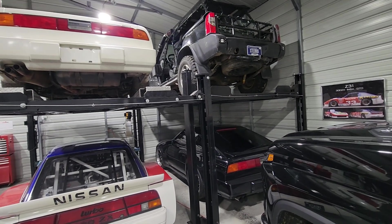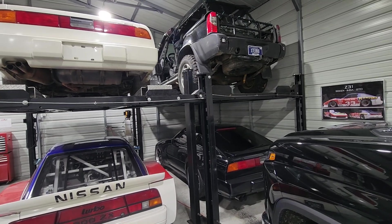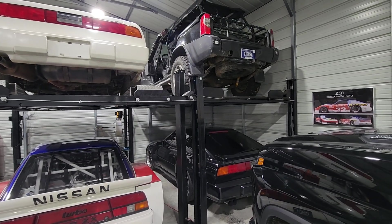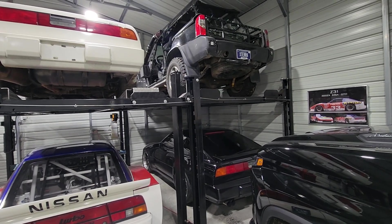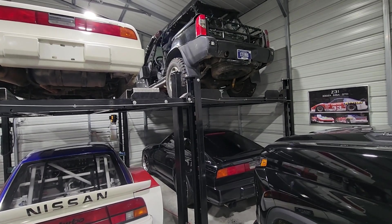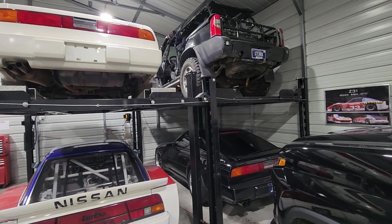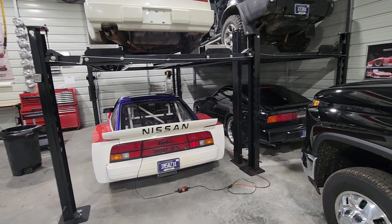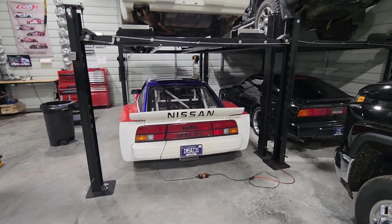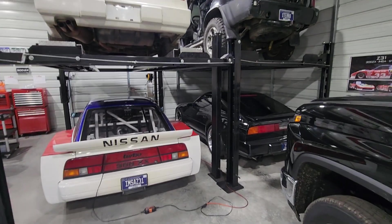You might ask: why go to a weird supercharged and turbocharged setup when you can just get a bigger turbo? And you're absolutely right — I could. It's really easy just to slap on a bigger turbo. But if there's something you don't know about me already, I like to do things differently and be unique. The example is obviously the wide body having a VK56 versus your traditional LS V8 swap.